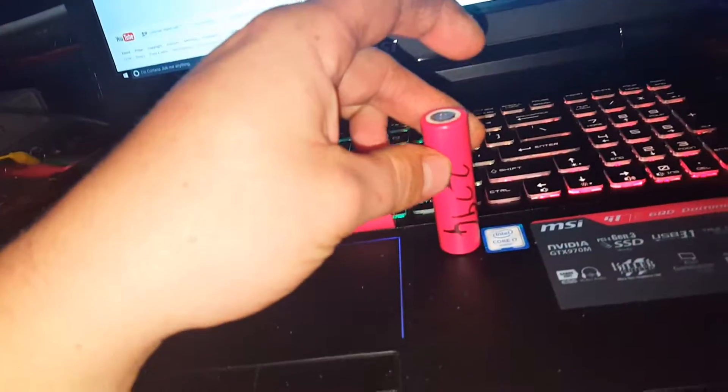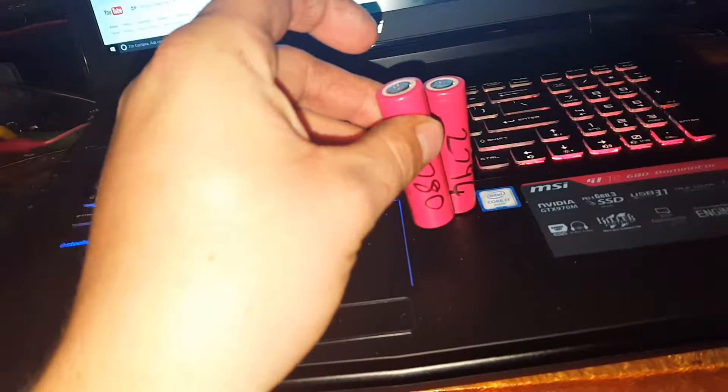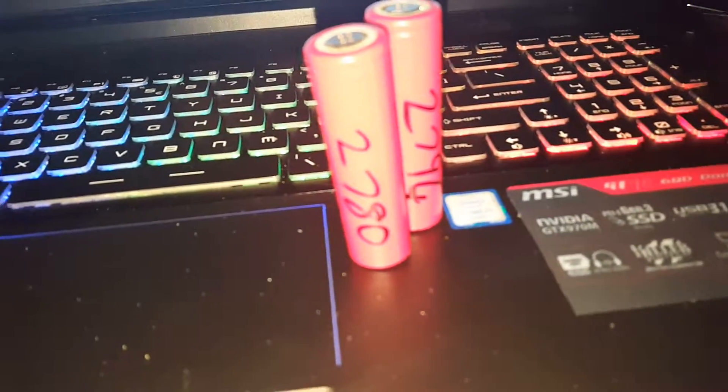2794 — that's tested down to 3 volts. 2780. They have some quite juicy cells. All of them have got voltage in them, so they should all test very similar to that.